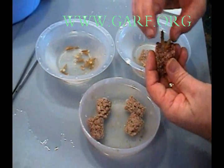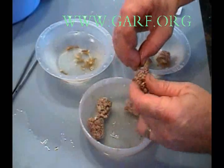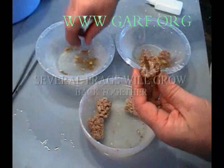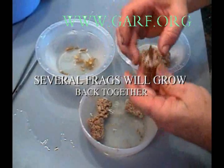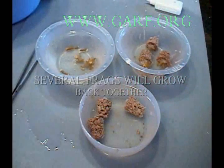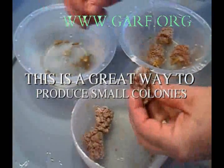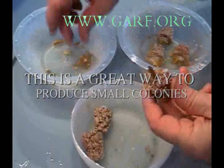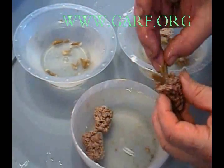By experimenting with different size fragments, we have discovered how to utilize a phenomenon called escape size to produce large colonies fast. When a coral is cut below a certain size, the fragment tends to grow very fast. These fragments from the same colony can grow back together and you can produce a nice-looking multi-headed colony on a small plug.